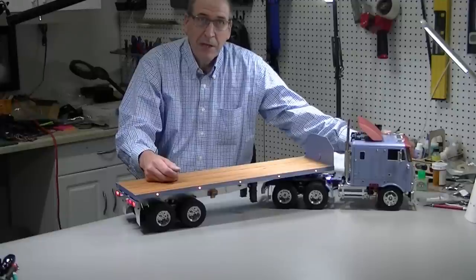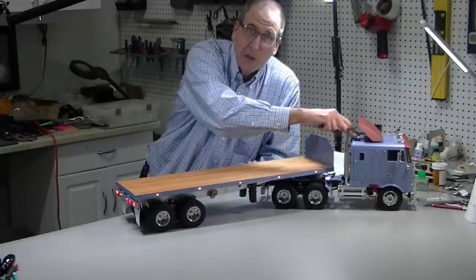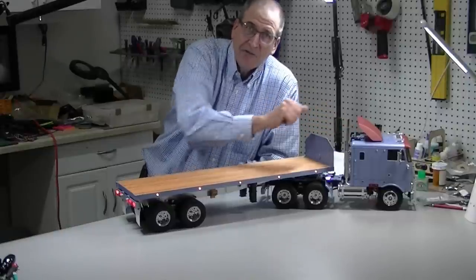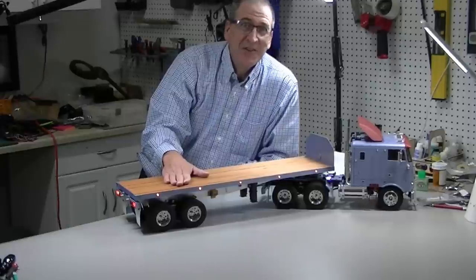This goes along with the Globeliner I just finished. If you haven't watched it, watch part 4 of the Globeliner build to see how the lights go in there. It turned out great. I'm excited to do it, so let's get started.